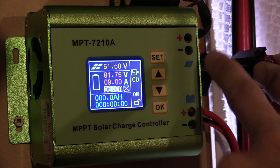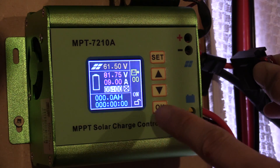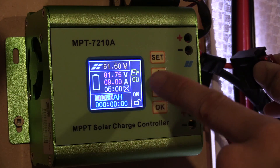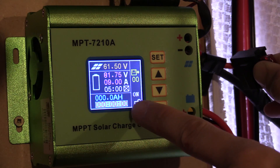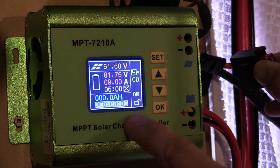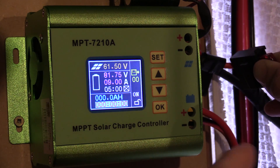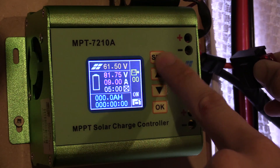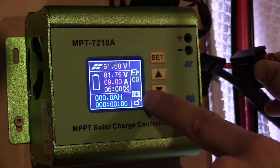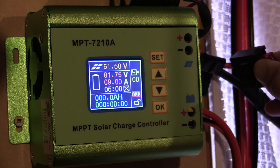I've got the screen timeout set to 5 minutes — that's the timeout for the LCD screen. Press the SET button again and it'll take you to the amp hours. Press again and it'll take you to the timer function at the bottom, so you can have it set to only charge your batteries for 2 hours, 10 hours, or whatever you set. The next function is the LOCK one. Press it one more time — this is the function you want to change. Normally it'll be set to OFF.